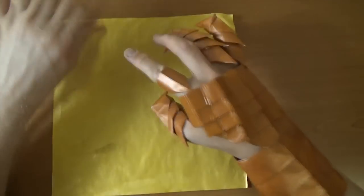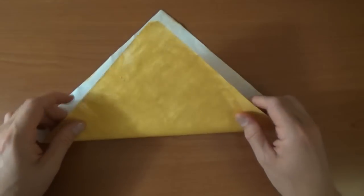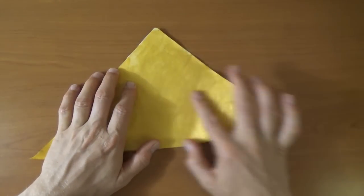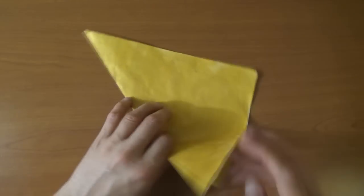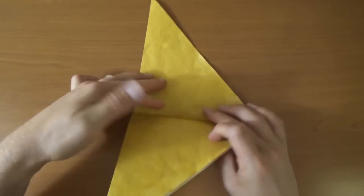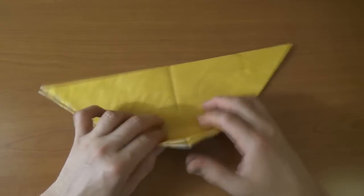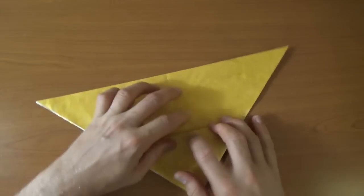Let's start out with the hand armor. Let's begin white side up and let's fold diagonally in half. Now let's unfold and rotate. And let's fold this corner up to the midpoint. And unfold and rotate.